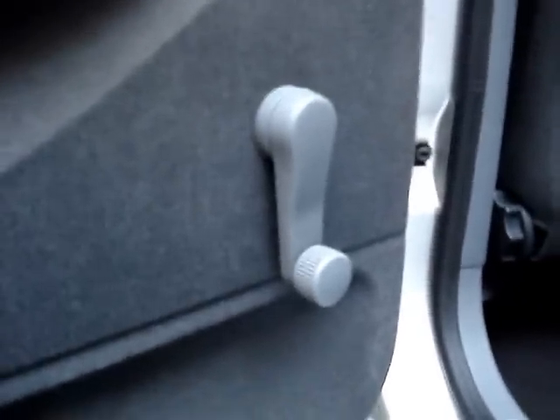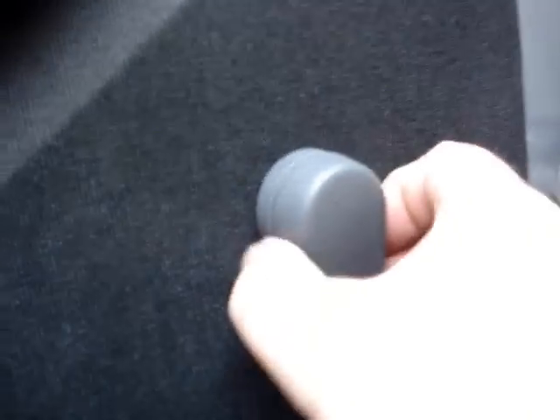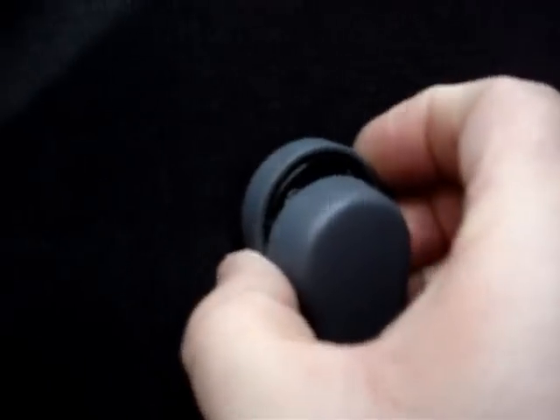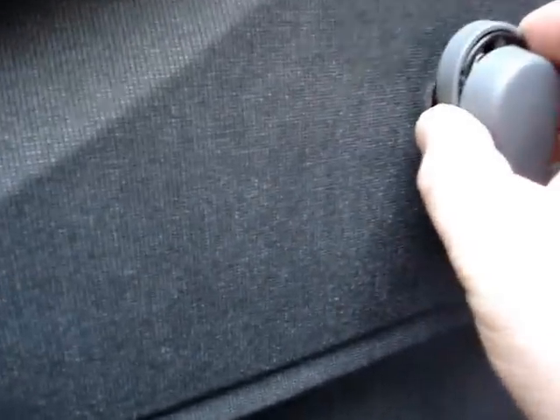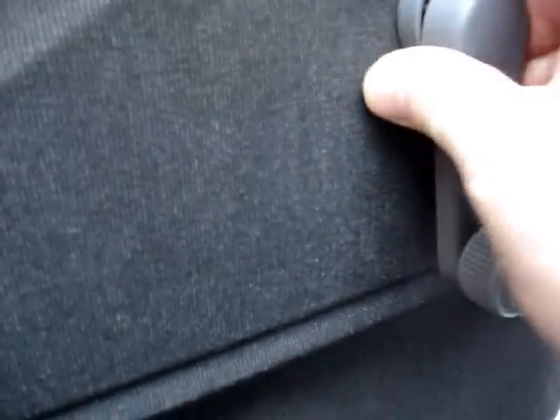Let's show you how to remove this panel. For some people, the hardest thing to remove is the door handle, but it is quite simple. You just press this up like so, and then remove. Putting it back on is the same - in, and flick down, and that's it.